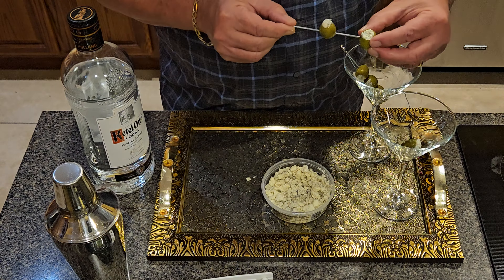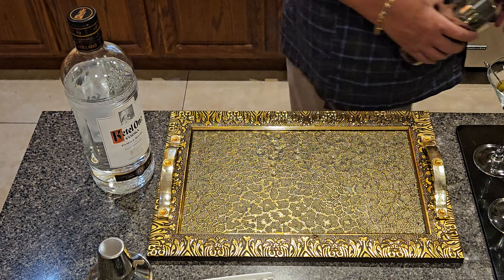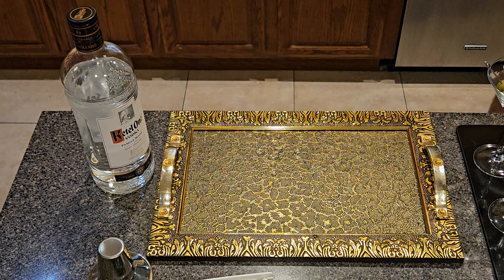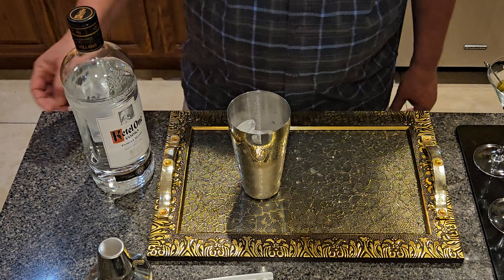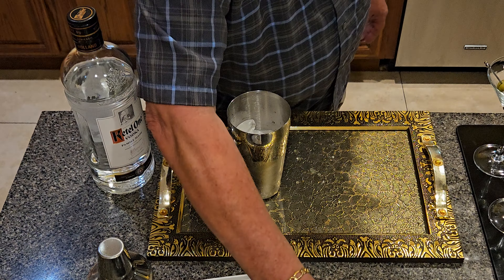Next I need to get some ice in here, and I fill that up about halfway with ice cubes. This is going to be a dirty martini, so we have to add olive juice. The more olive juice you add the dirtier it is, and it's to your own taste.